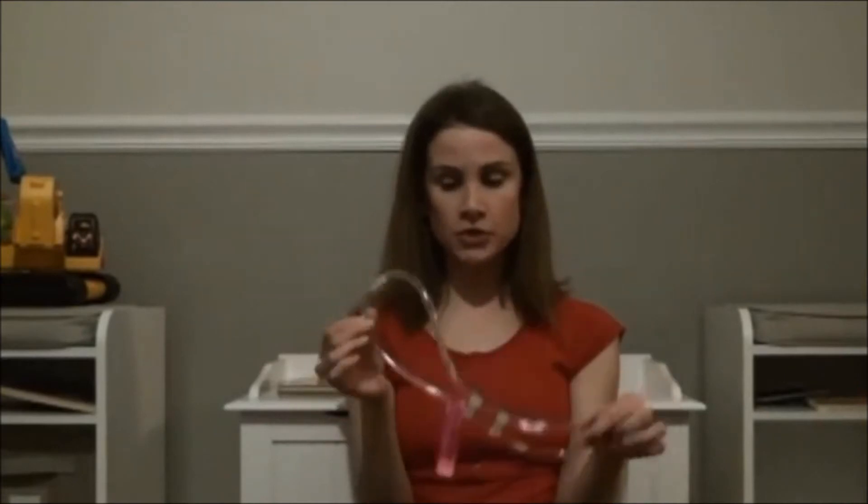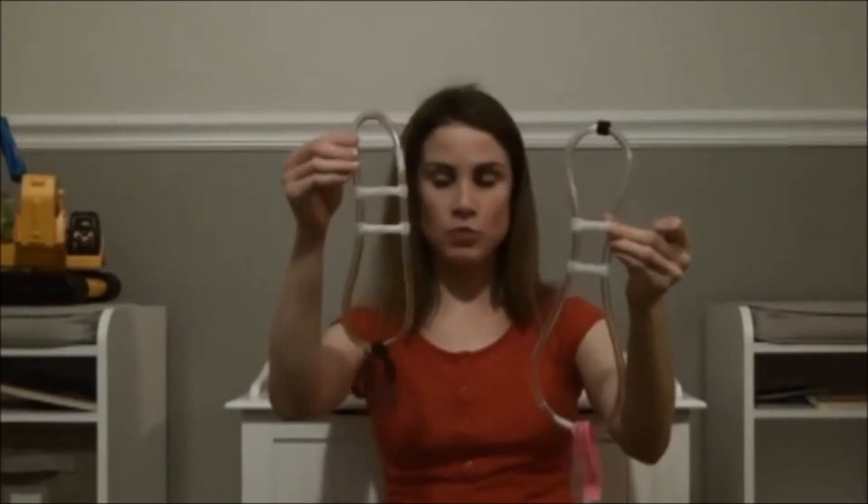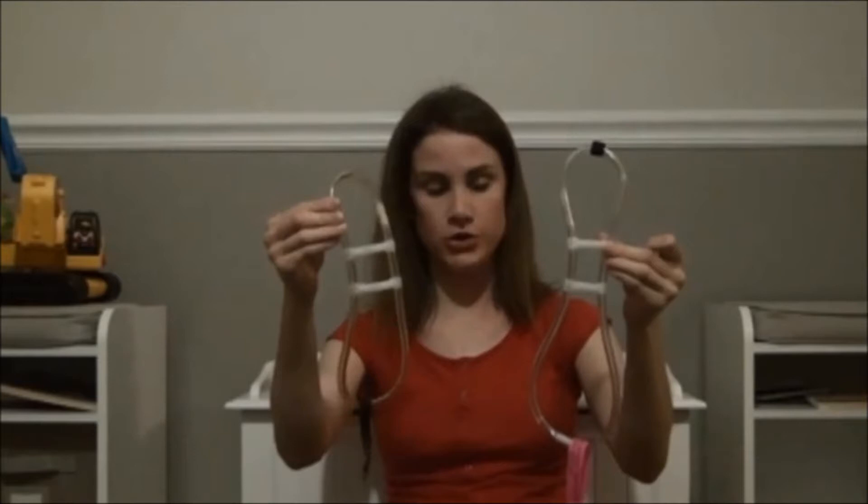To trim down your top collar, you see where this little white piece is and you just pull it apart like that. Get your scissors out and trim down as much as you need to. When you're done trimming it to the point that it fits your child, you just push it back together. This is the top collar right out of the box, and this is the one we've been using — how it looks now that we've customized it to fit our daughter.